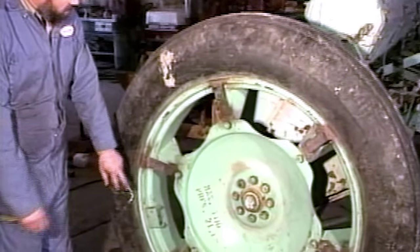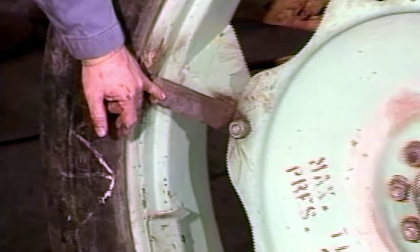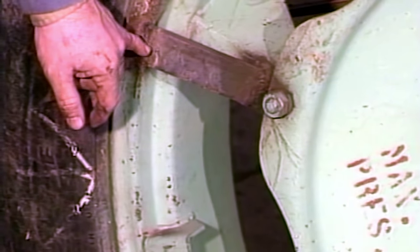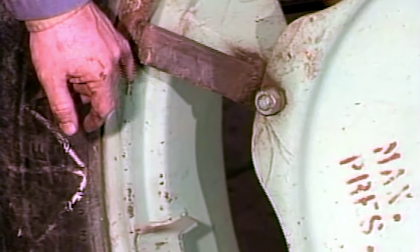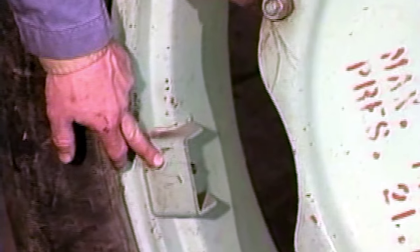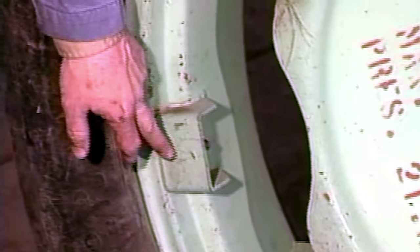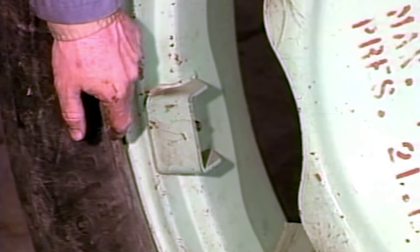These are some of the improvements we've made to the wheel. It's a reinforcement on the spoke of the wheel — it just strengthens it so when it's pounding over rocks, the wheel will last longer. And this is a protective cover we've put over the valve stem to keep the sagebrush from tearing the valve stem off.